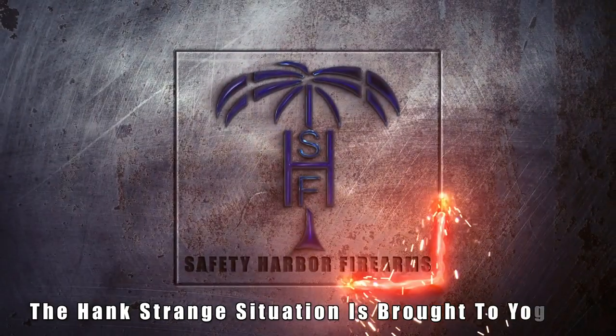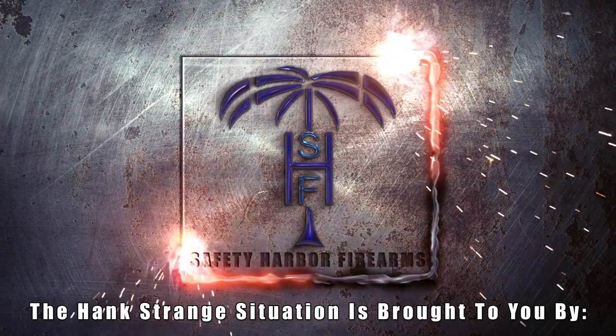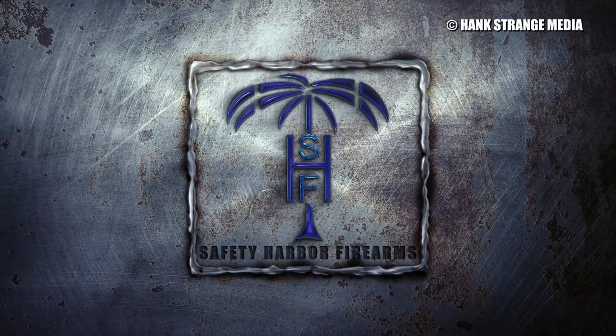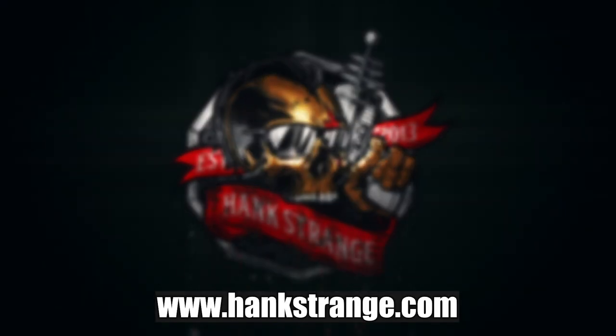Welcome back to the Hank Strange Situation, Lifestyles of the Locked and Loaded. Make sure to check out HankStrange.com — you can sign up for our email list and find ways to follow and support our efforts.